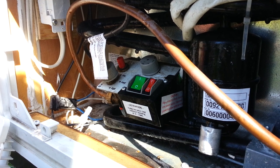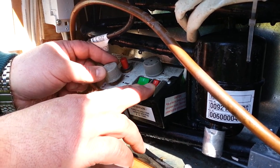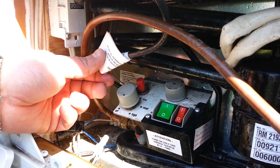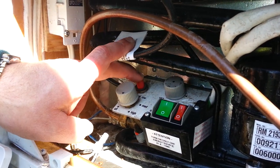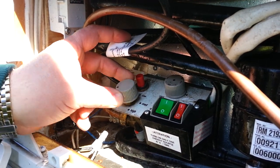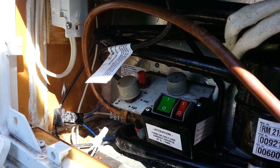This will also run off propane. To light it, make sure both electrical options are off, turn this to the high position which turns the gas on, and then ignite it with the red push button up here. It has taken me several times to get it lit — it really depends on how much gas you have in the line and if it's flowing through without any issues.